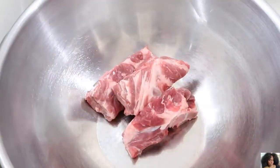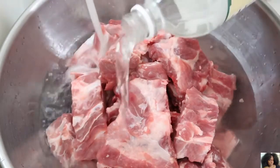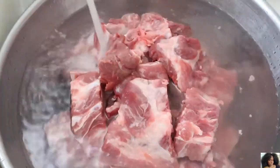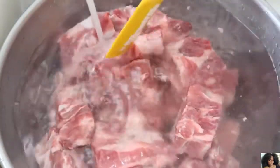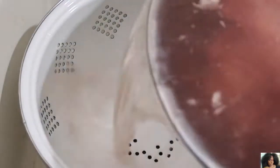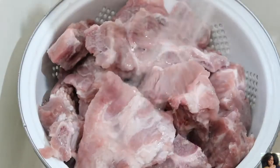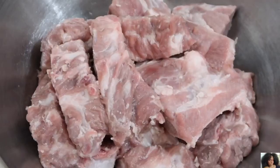Add the pork neck bones to a bowl. Cover with cold water and white vinegar. Soak for 30 minutes to 1 hour. Then pour the neck bones into a colander and rinse with cold water several times. Pat the neck bones dry with paper towels and place them into a bowl.